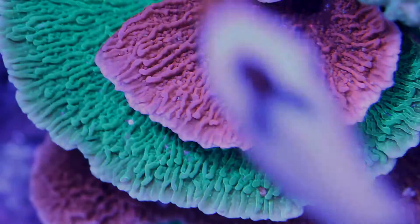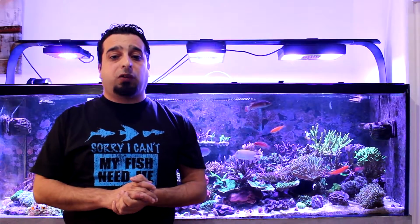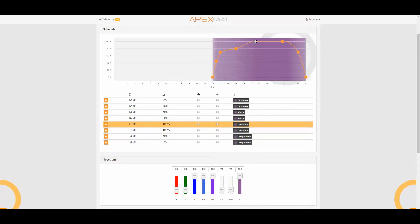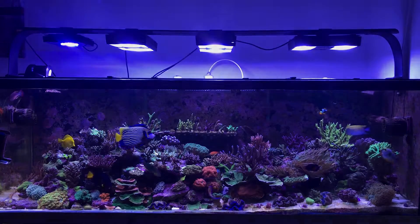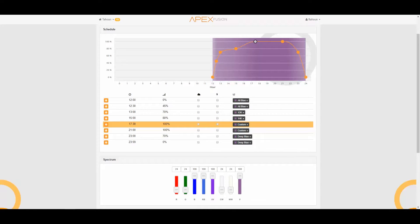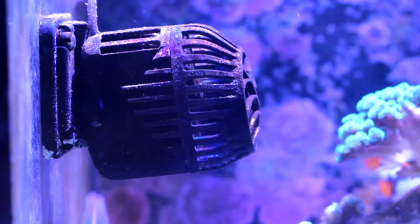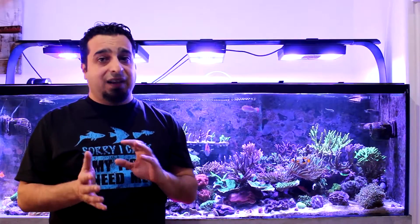I really love my Radions — they give the corals the light they need to grow and produce amazing colors. The program I'm running is controlled by the Apex controller. It starts with 12K, then 14K, and then the main photo period is the CoralLab AB Plus program. The corals in my tank are used to high light output, so I run my Radions at 70% on 12K, 80% on 14K, and finally 100% on CoralLab. For water movement, there are two Neptune Waves on each side of the tank, in addition to one Gyre XF 250 on the right side, giving a variety of mixed flow.